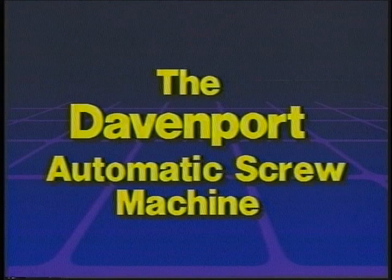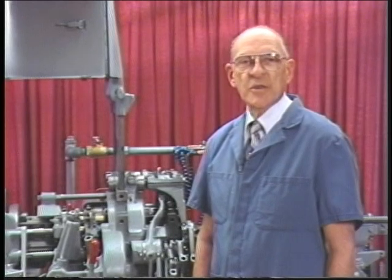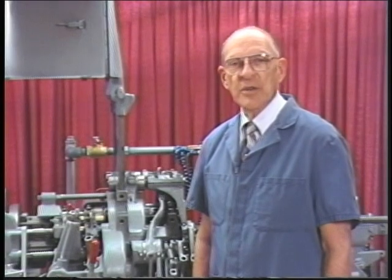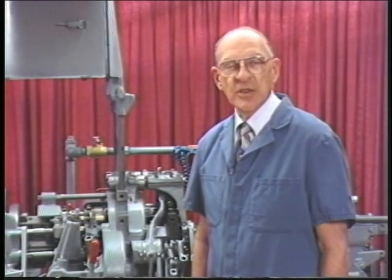The Davenport Automatic Screw Machine, Tape 8, the E2726 size tool holder. The size tool holder is probably the most important holder on the Davenport Screw Machine. The E2726 can operate in any of the cross working positions, but is usually used in the second, third, or fourth position. The function, operation, centering, etc. of this holder are explained in detail in this chapter and on the video tape.